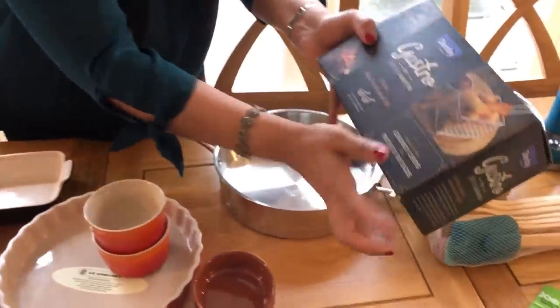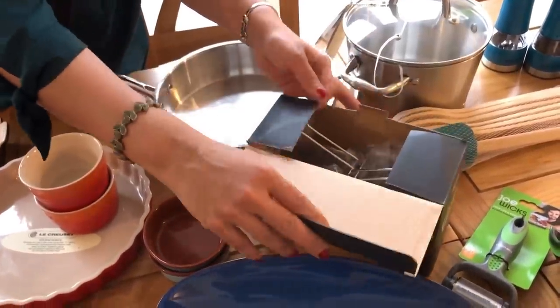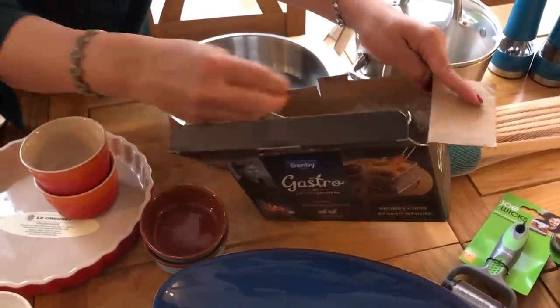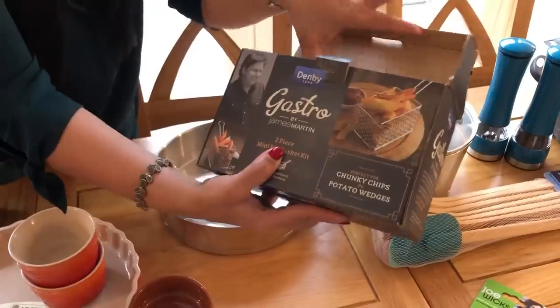This is a knife, fork and peelers. This is a super quality. This is a frying pan. This is for chips, fries, prawns. This is a dip in oil. This is a quality brand. This is stainless steel.